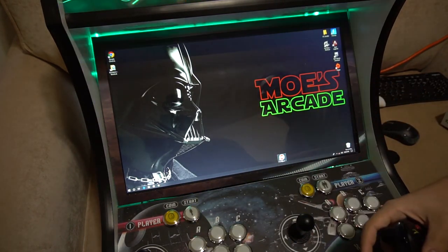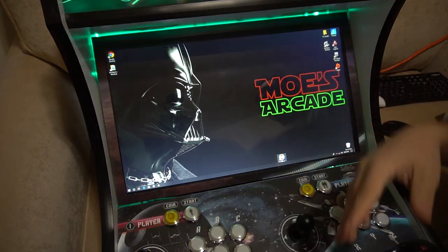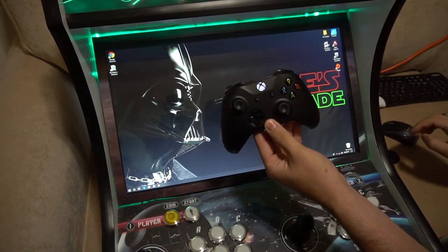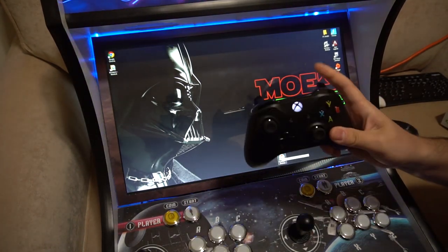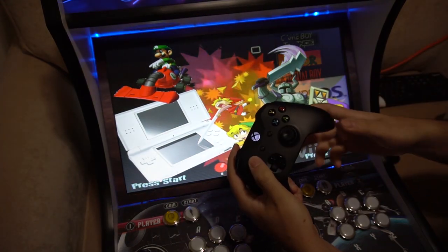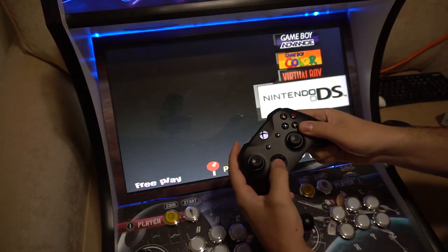Before we load up Hyperspin — as you know, we do have Hyperspin set to auto-load — you will have to exit Hyperspin. You will then turn on your Xbox controller, and then you will boot up Hyperspin. This way Hyperspin knows to now focus on your Xbox controller. As you can see, I'm able to navigate the screen.